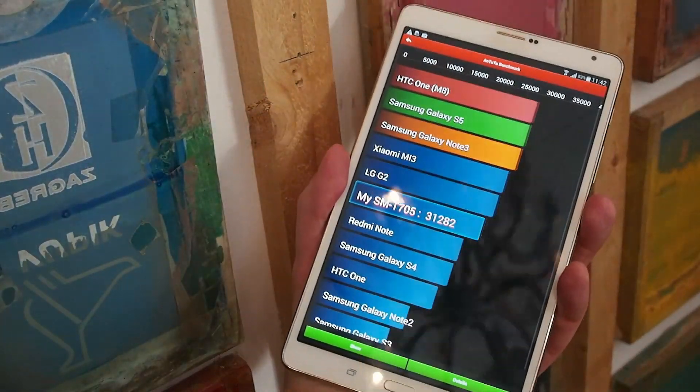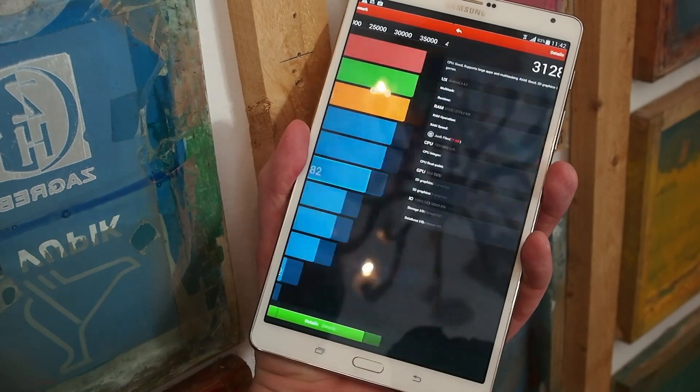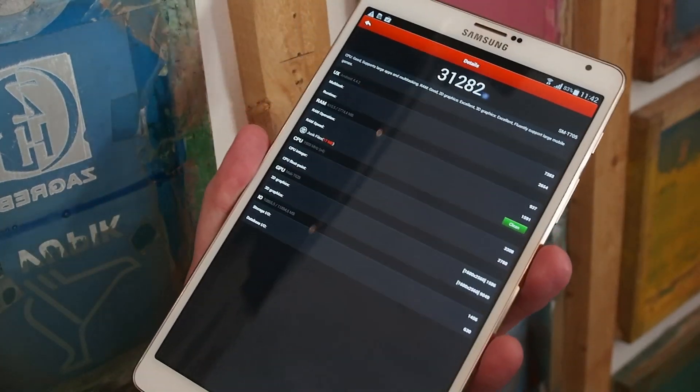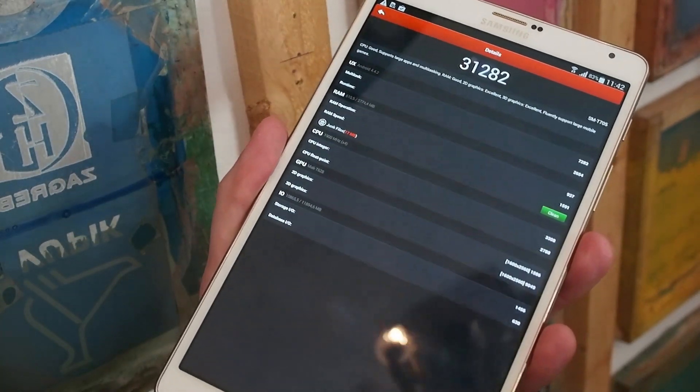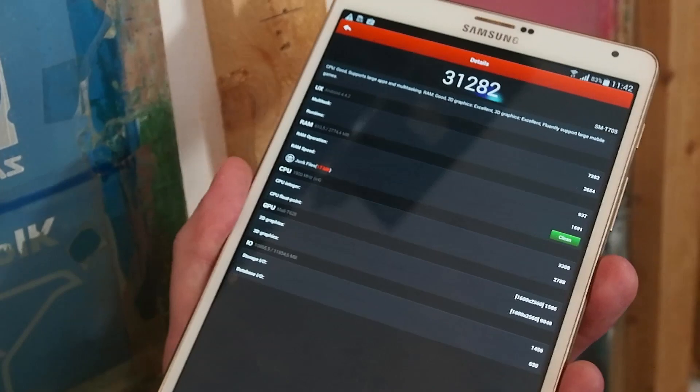It's very fast — on the Antutu benchmark it scored 38,000 points or even more. This is one of the best chipsets you will find on the market, and you'll be able to play all the most advanced games available.